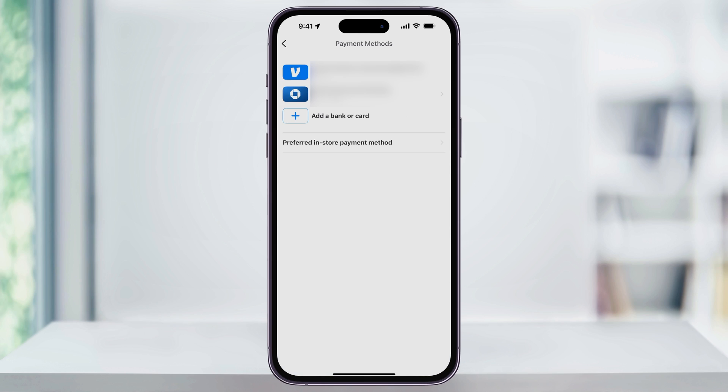After that, your debit card is now going to be saved to your Venmo account, and you'll see it listed inside of Payment Methods. From now on, you can use this card as a funding source when making payments or even transferring money back to the card. And that's how you add a debit card to your Venmo account. Thanks for watching.